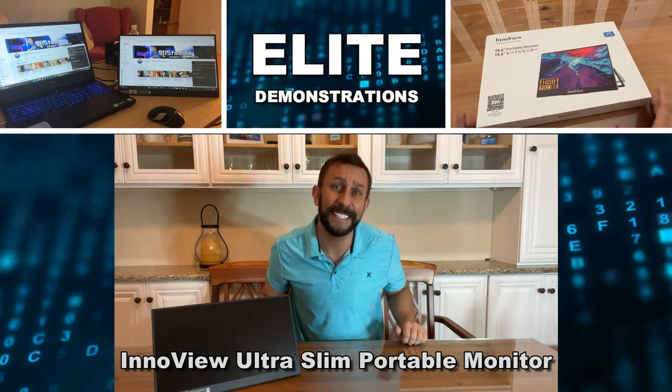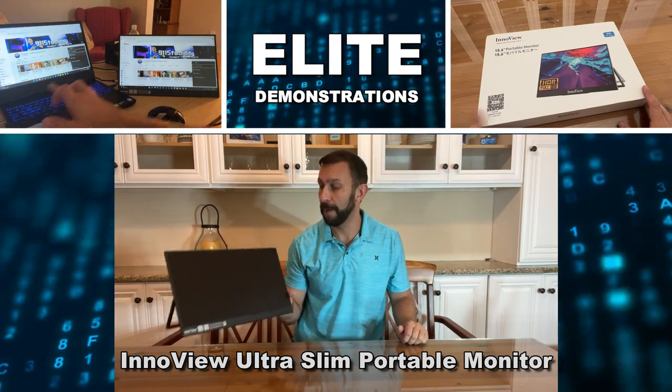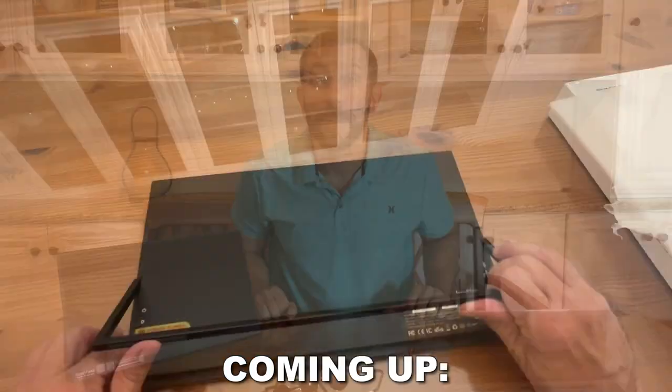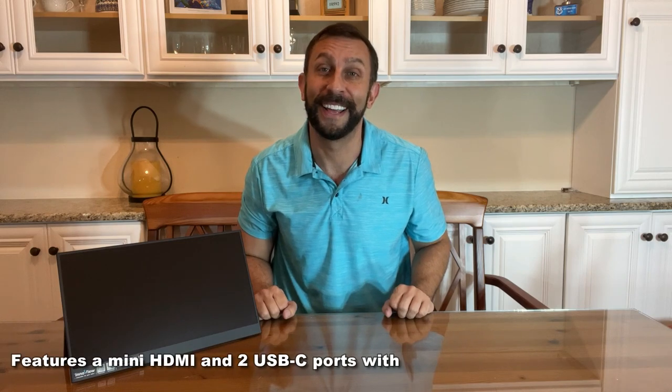Hey folks, Adam here from Elite Demonstrations checking out this mini portable monitor. It's from InnoVue — it's absolutely fantastic. It stands up on its own and it's my favorite new monitor. I'm going to go ahead and connect it to my laptop so you can see it in use.